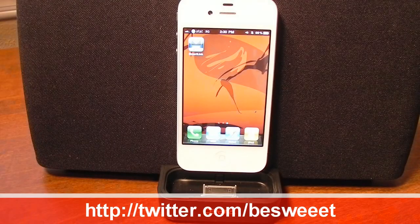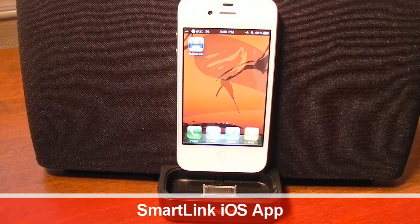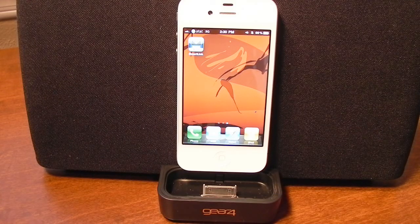Hey everybody, it's Brian, and in this video I'll be showing you the SmartLink application by Gear 4, which is available for free in the iTunes App Store. Now, to use this application, you pretty much need to have a SmartLink compatible speaker system by Gear 4. For this video, I have the HousePartySmart.